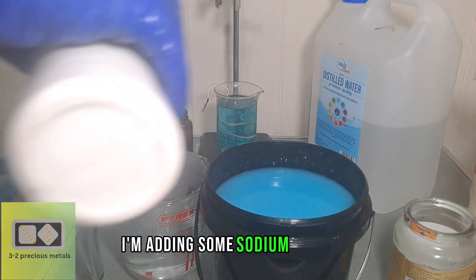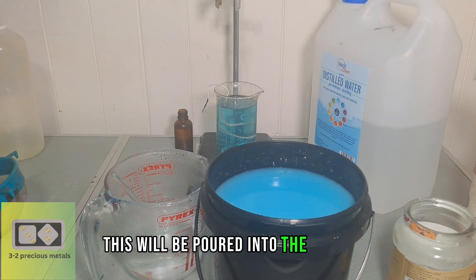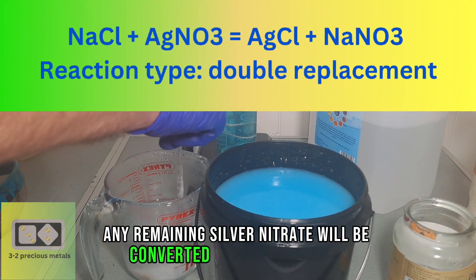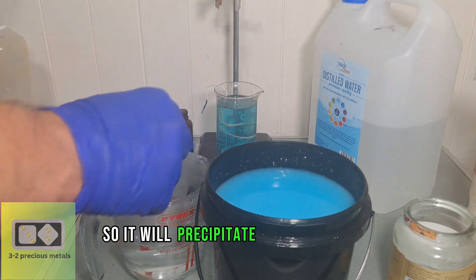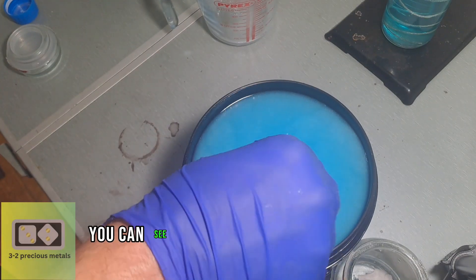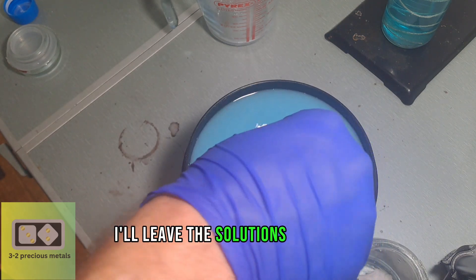I'm adding some sodium chloride, also known as table salt, to some water. This will be poured into the solution. Any remaining silver nitrate will be converted to silver chloride. Silver chloride is not soluble in water, so it will precipitate as a fine white powder. You can see the silver chloride floating around as I stir the liquid. I'll leave the solutions to settle overnight.